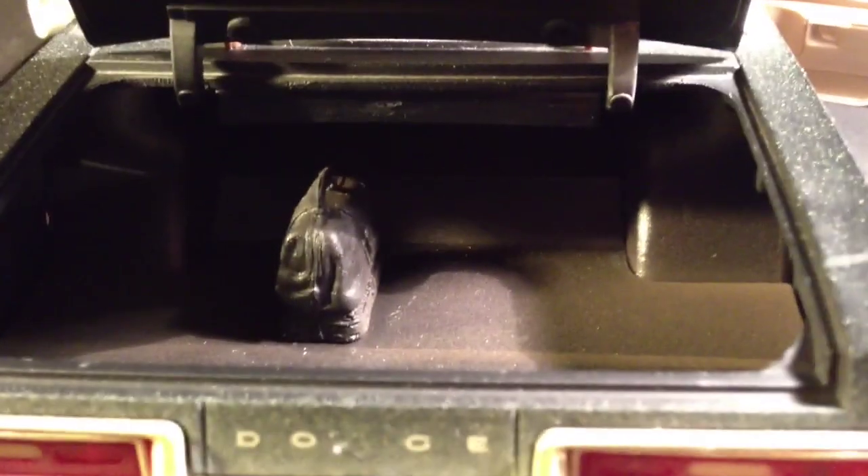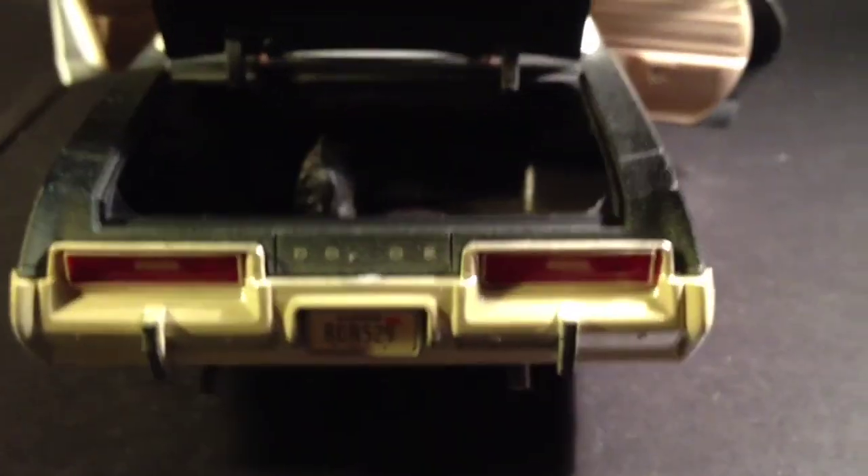It's got Elwood's bag in there. Dope, man. It's got weight to it too — you move the steering wheel and the front wheels actually turn.